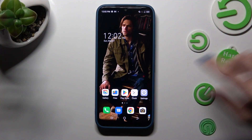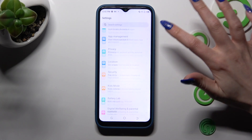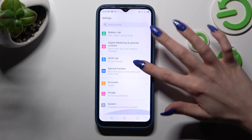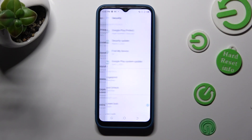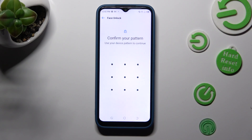First of all, go into settings and scroll down to access security. Then tap on Face Unlock and enter your current login method.